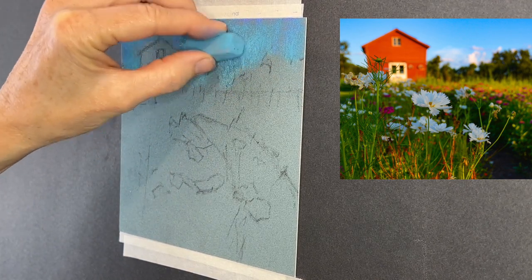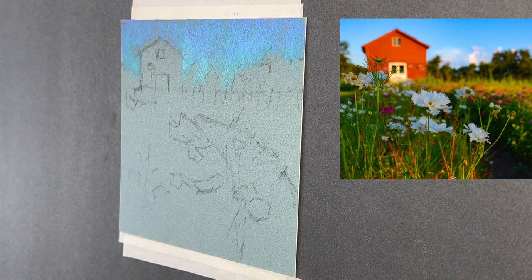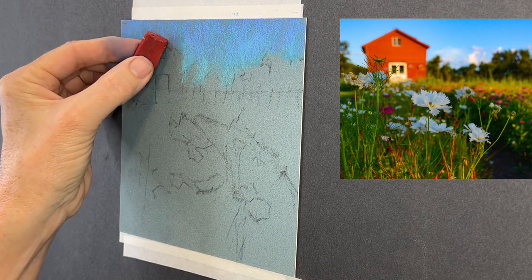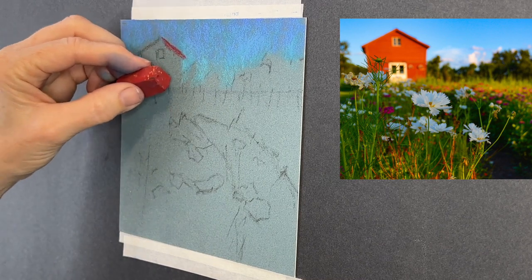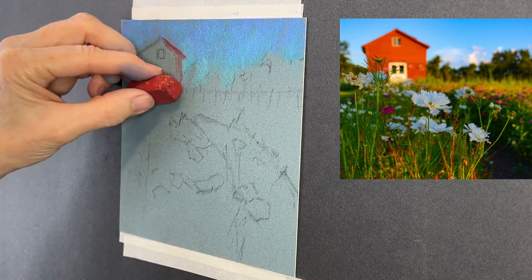I'm adding some blue to the sky — one color is cooler up higher, the other is warmer. Cooler is typically ultramarine blue, and warmer is more like turquoise. The warmer colors are usually closer to the horizon line.